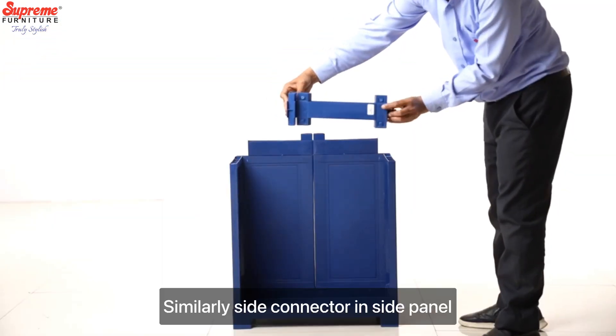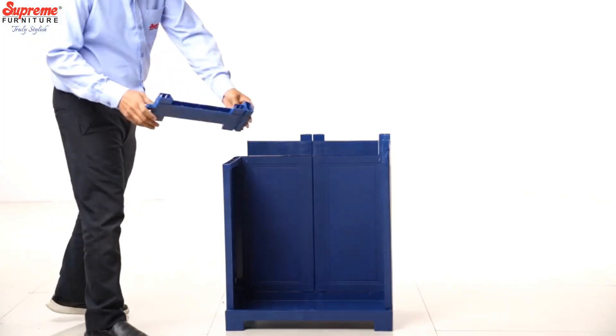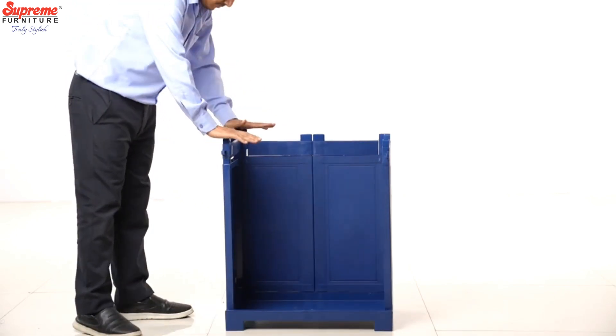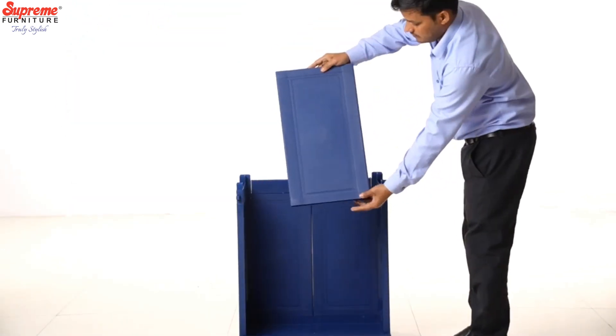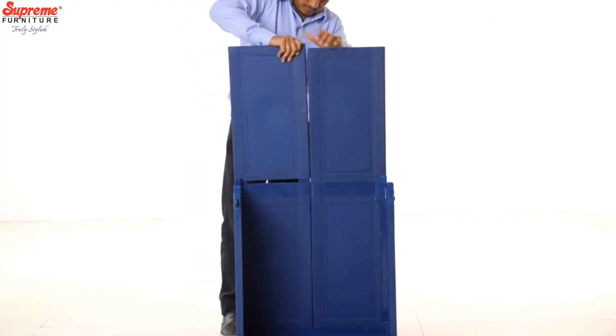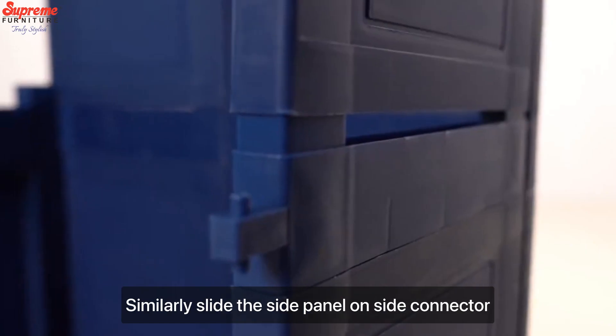Similarly, slide the connector inside the panel. Repeat on the other side and fix the back panel. Similarly, slide the side panel on the connector.